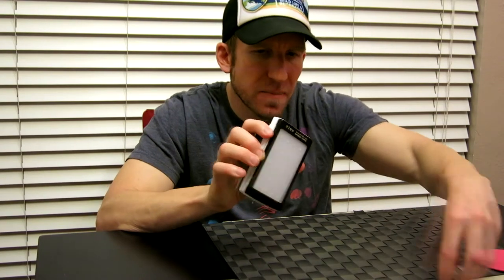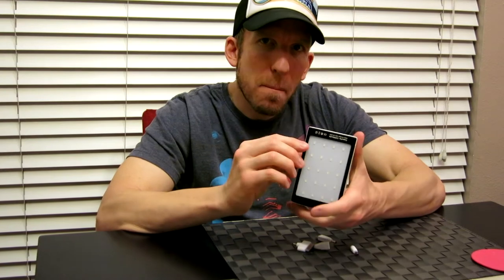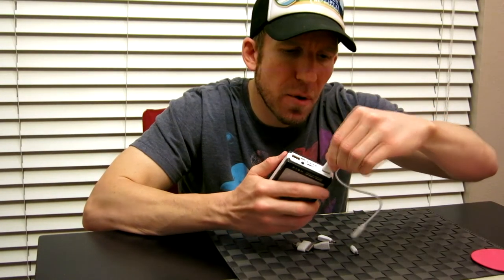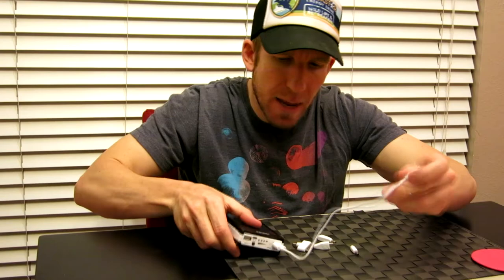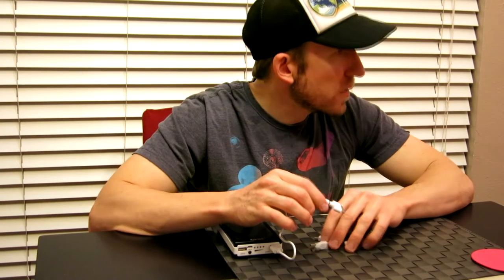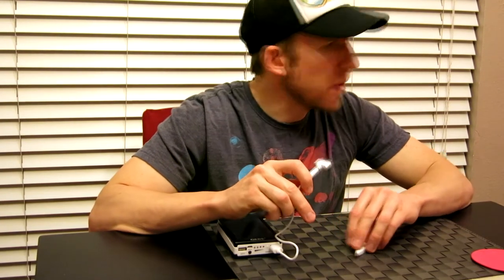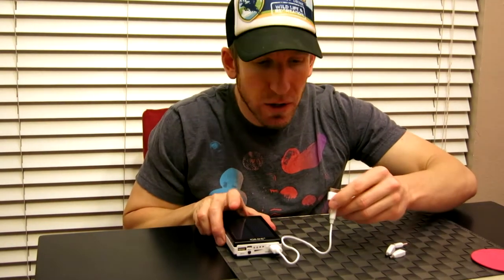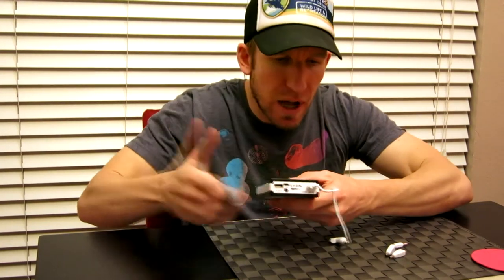So again we have the solar panel here, the bright LED light, and then you plug your USB cable in here. It only came with one USB cable, but you can use your own phone USB cable. You plug this into your cell phone device — two USB slots total. Let me grab my iPhone and show you what that looks like.